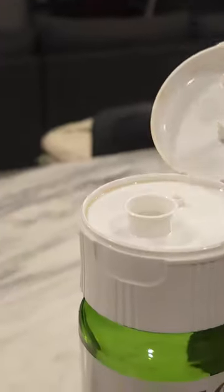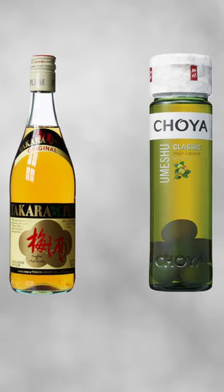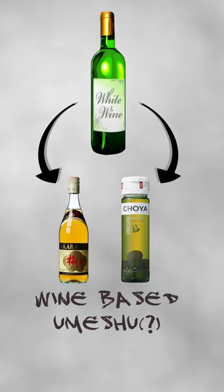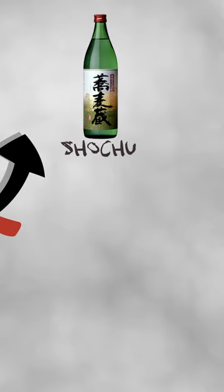So knowing what umeshu was traditionally made out of, I went to Choya's website to find more detail on what my bottle was made out of. My green bottle of Choya and Takara plum are not all that different — both have a wine base, but Choya flavors it with real plums while Takara adds plum flavor. However, neither of these meet the traditional definition of umeshu, which uses shochu as the base.